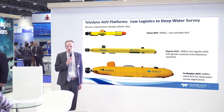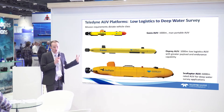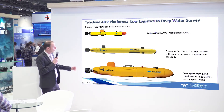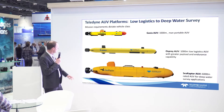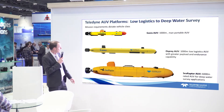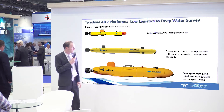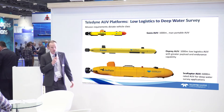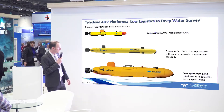It's easy to launch and recover — you don't need lots of infrastructure on your vessel or any hardware to do that. Just one or two people can launch it. The larger one, the Osprey, is also a thousand meters. And then the biggest one, the SeaRaptor, has a depth rating of 6,000 meters — a much bigger vehicle with more endurance, more payload, and larger sensors.